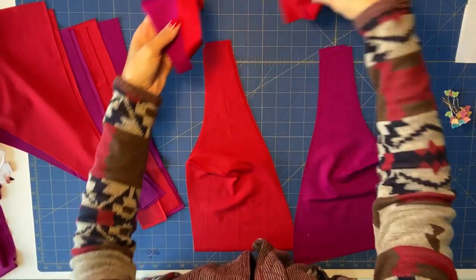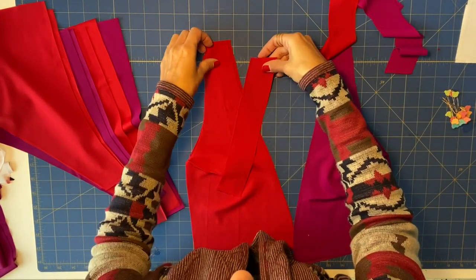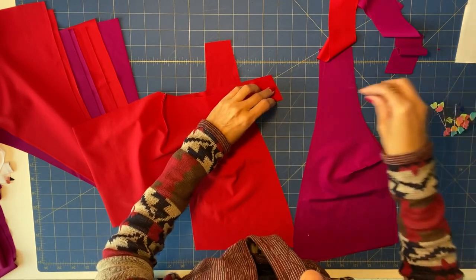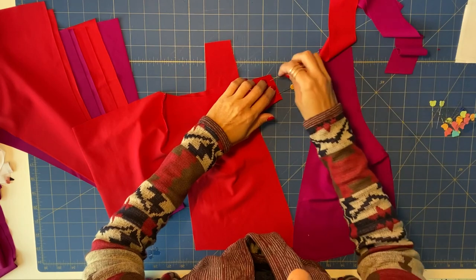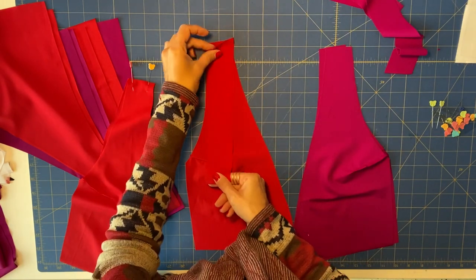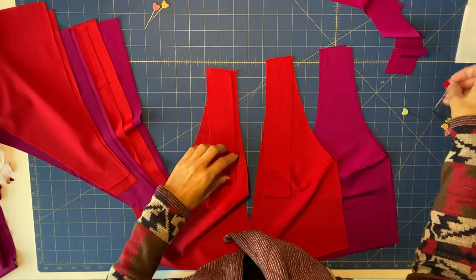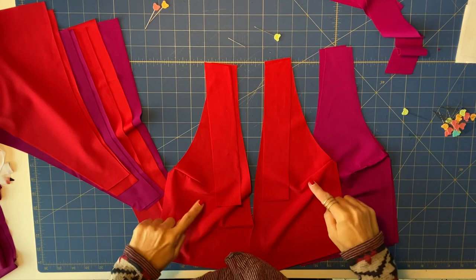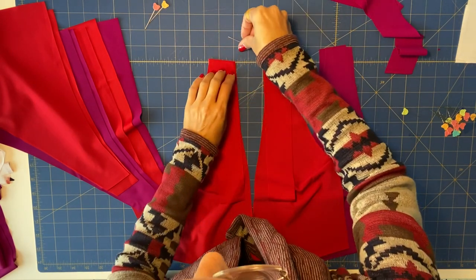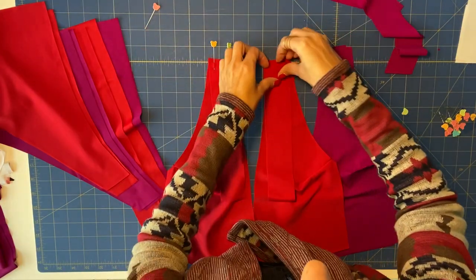Now we want to combine the left side and the right side. We will sew the strap pieces to the front on both sides. I'm going to place right sides facing together and pin. I wanted to check the fabric — right side and wrong side — so right sides facing together. Both are right sides facing up, which makes it easier. This right side is facing the right side of the front. I will place two pins and repeat the process for the pink fabric.